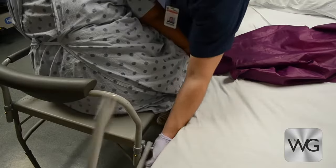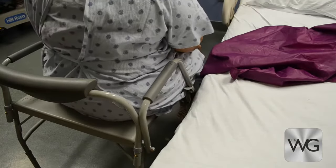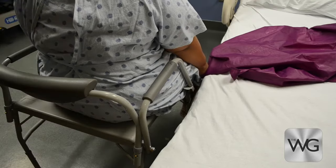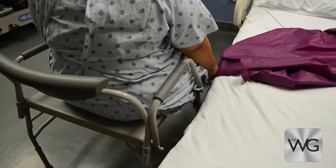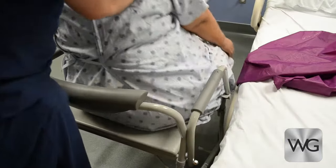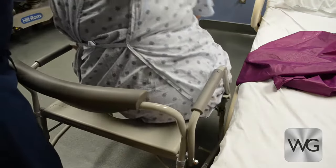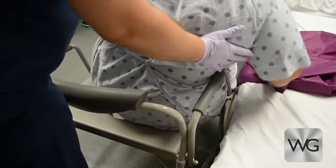The commode is placed at the foot of the bed so that if needed, the caregiver may assist with cleaning. While standing behind the commode, instruct the patient to lean from side to side. It is not possible for a caregiver to safely assist with cleaning while standing in front of the patient and the commode.